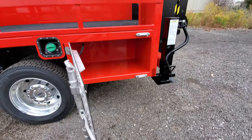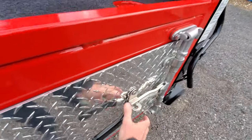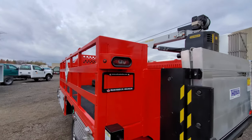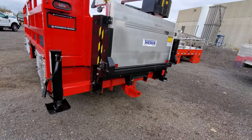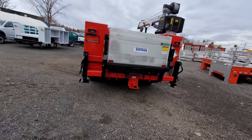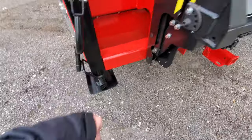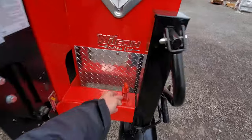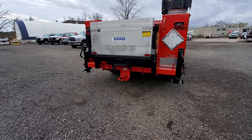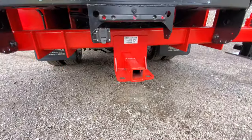This unit is reinforced for extra weight. LED lighting is our standard. This one has outriggers due to the crane — one is a manual drop-down that cranks down without extending out, and the other extends out: pull the pin, extend it as a leg, crank it down. There's also a built-in rear 16,000-pound trailer hitch.